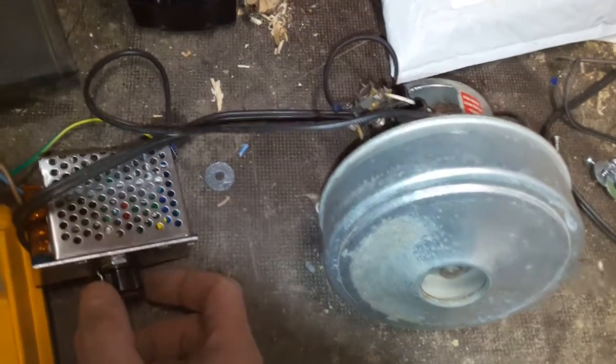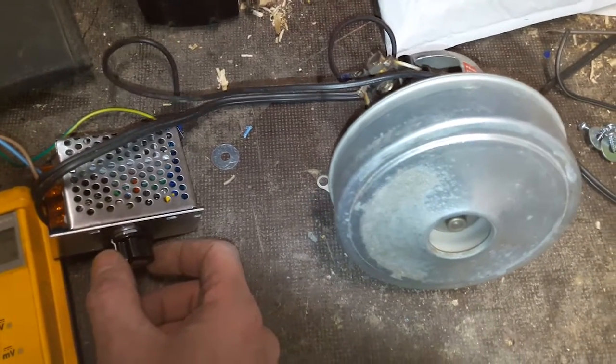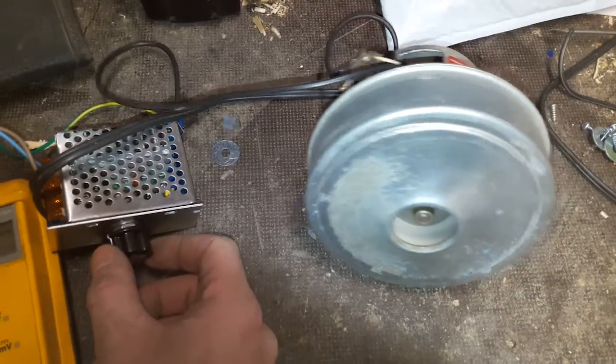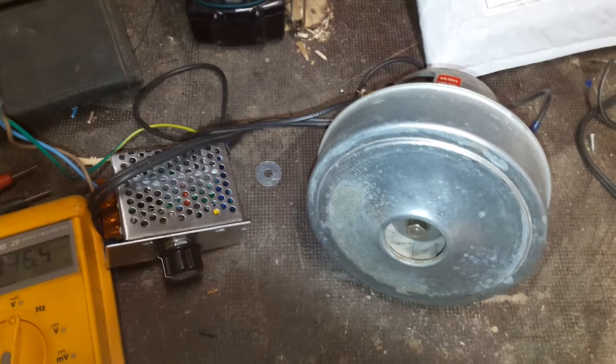I just need to build a good housing for this device and it will serve my coal forge pretty good. That's all folks, goodbye.